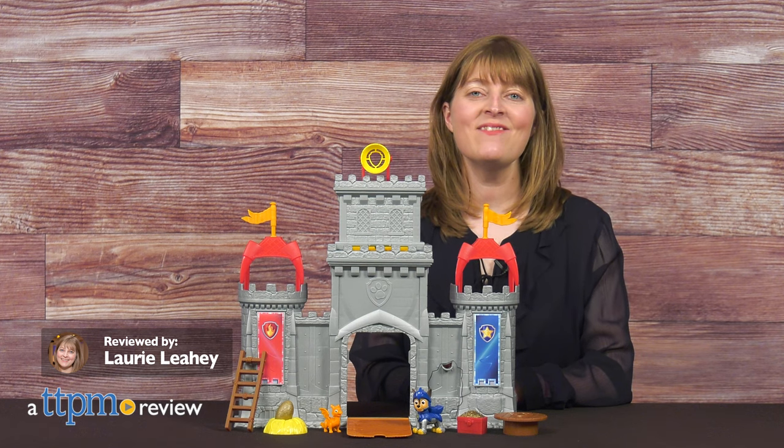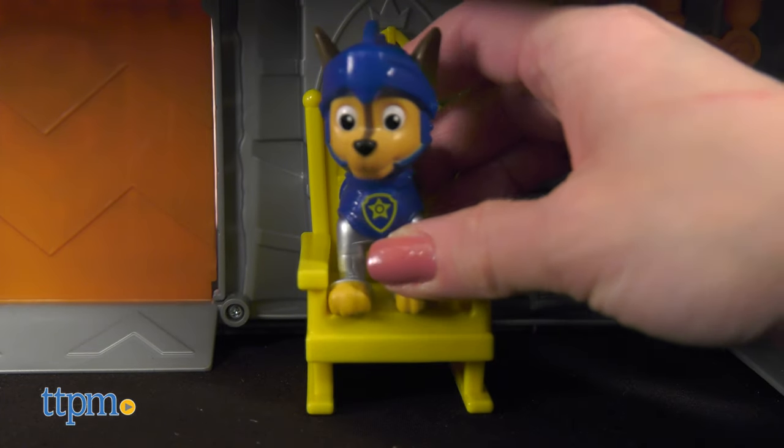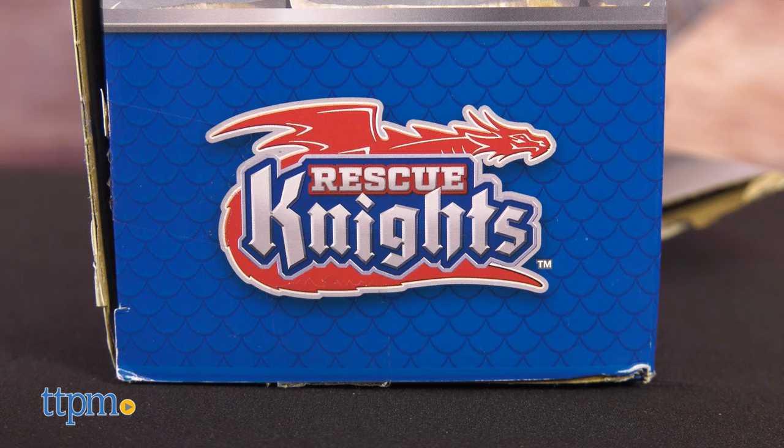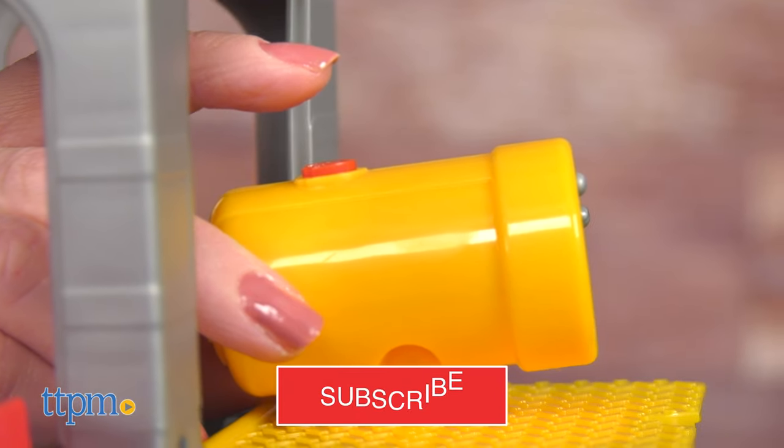The Paw Patrol are going medieval to save the Princess of Barkingburg in the new Paw Patrol theme Rescue Knights, and Spin Master's Rescue Knights Castle HQ playset lets preschoolers play out all the action. I'll show you all the details of this toy.